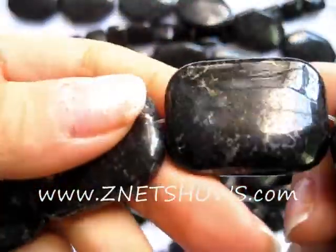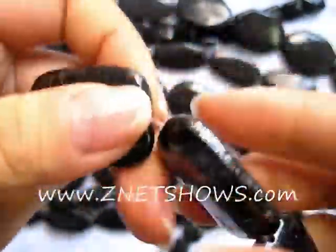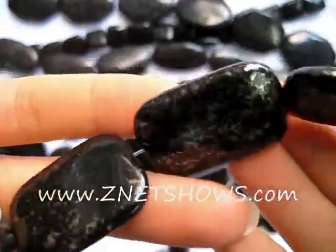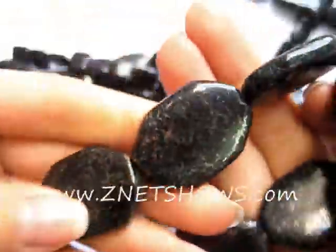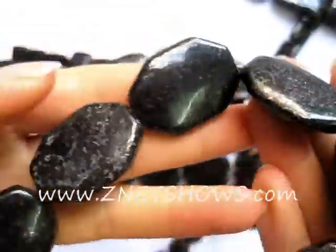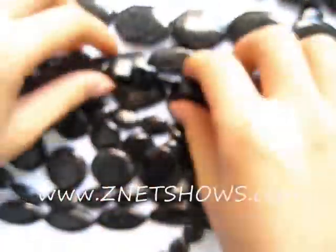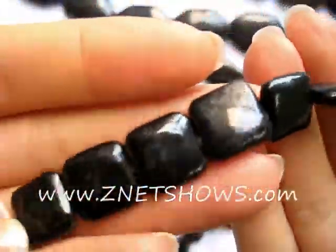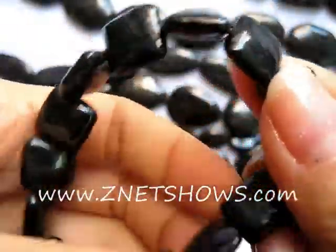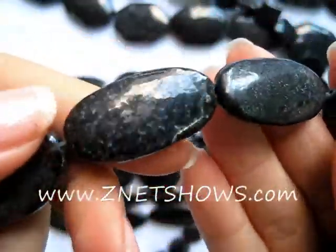These are our Black Star Jasper beads. They're made from a metallic stone. We're not exactly sure what it is from, as the factory didn't really tell us, but we do know that it looks very nice under any sort of lighting. It also reflects almost like a gold coppery color. The black base material is streaked and dotted and spotted with this metallic shiny kind of a yellow clear coloration.